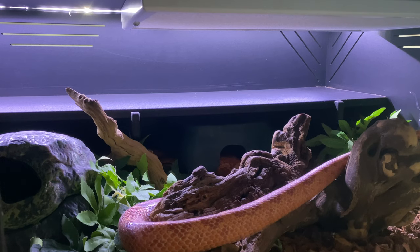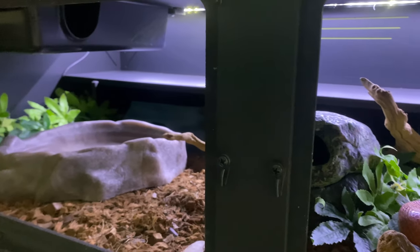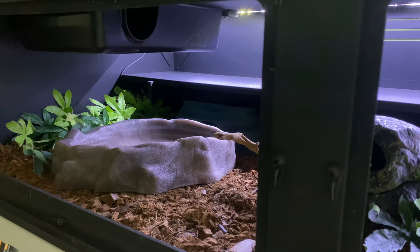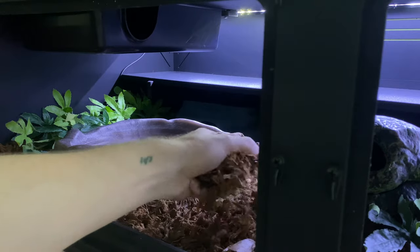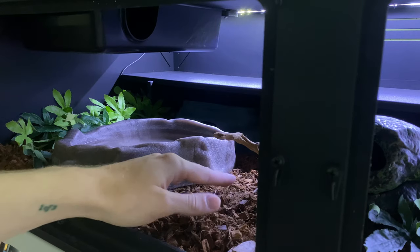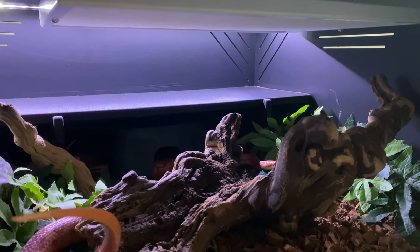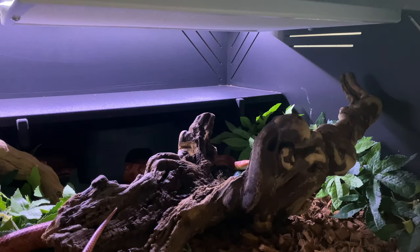You can see he's got all sorts of room to move around. He's got a nice big water bowl that he can soak in if he so chooses, plus lots of fake foliage. For substrate, I'm using the Reptichip Premium Coconut Substrate. I like what Reptichip does as a business, and I'm also just a big fan of the product. You can kind of see Chili poking his head right over here.